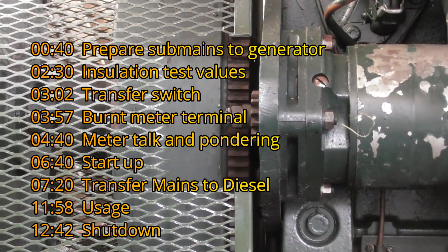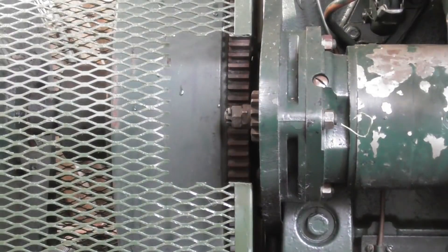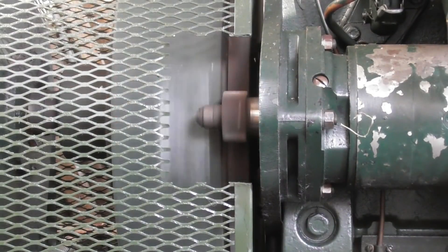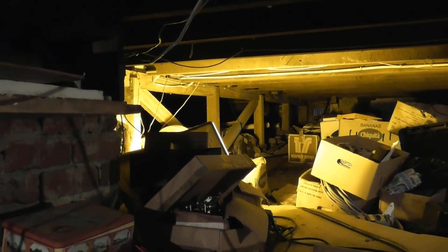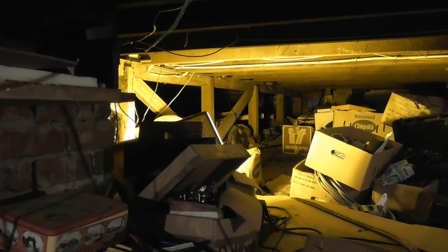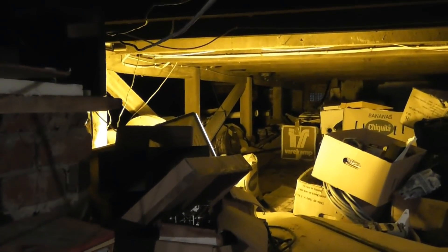Self-sequence - also get out of it quickly. I'll wait till the sodium lamp warms up. I'm just in the process of running the sub-mains from the generator.